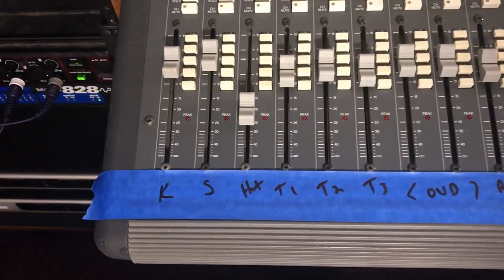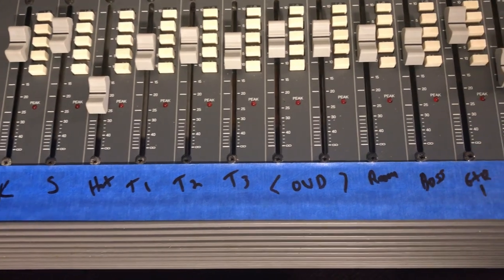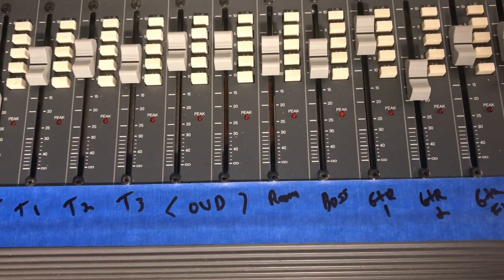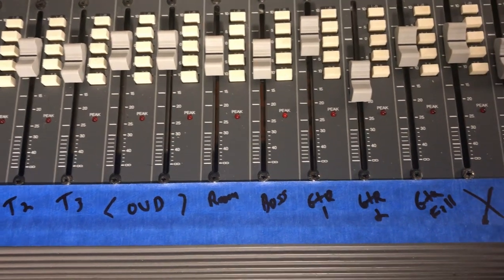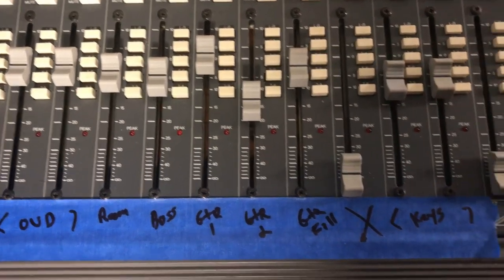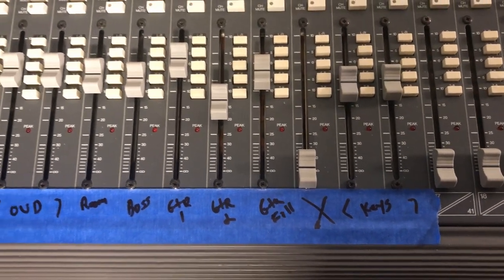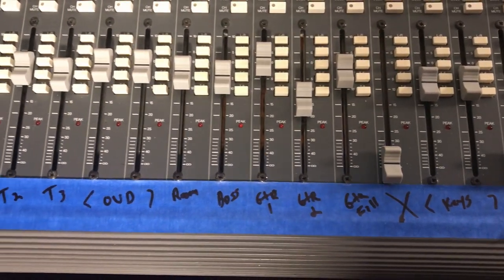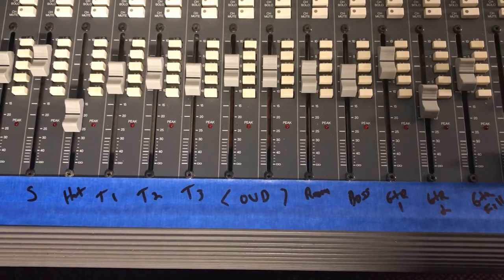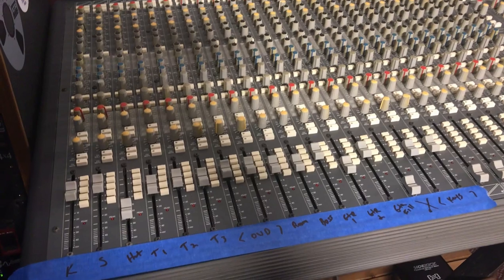Here are all the channels labeled: kick, snare, hat, tom 1, 2, and 3, stereo overheads, room mic for the drums, bass guitar, guitar 1, guitar 2, guitar fills, an empty channel we can pull the fader down on, and stereo keys — which in this case is an electric piano played by Heath Rogers.